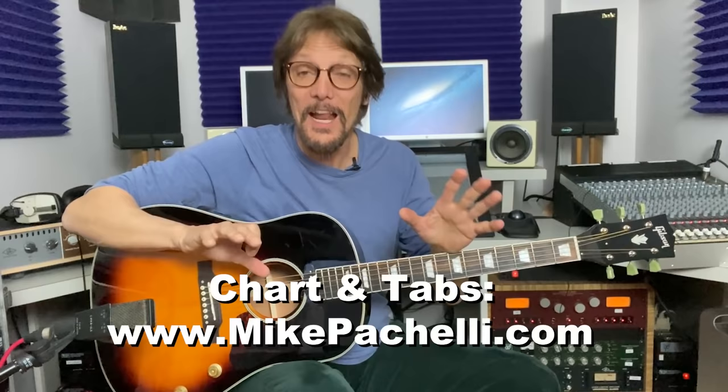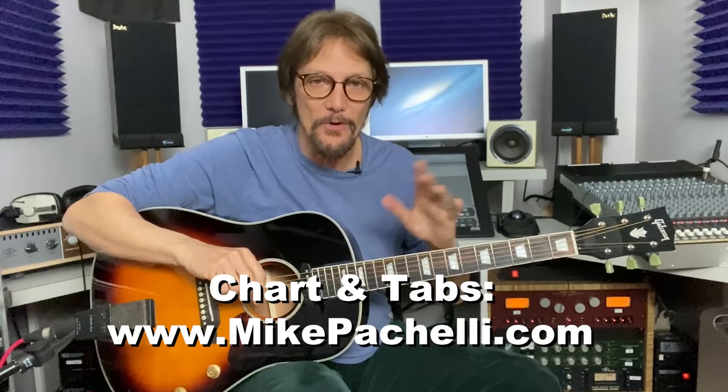On the single-measure chord changes, John strums and kind of mutes as he picks up to get to the next chord — for example moving to E6. If there's one measure of a chord, you kind of ghost coming up but can continually strum, though he doesn't do it all the time. I'll write it out precisely on the charts and tabs if you want to know exactly what John did, because this one is very easy to hear precisely.